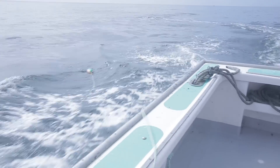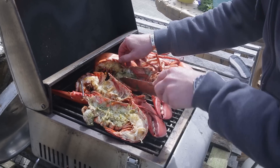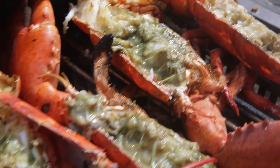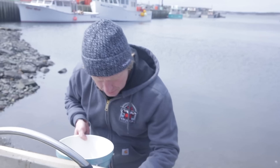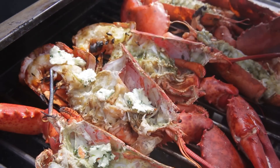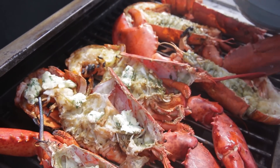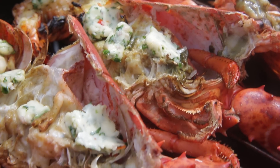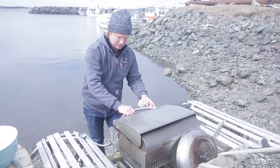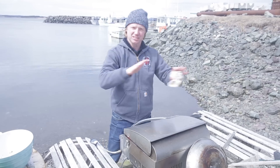I've grilled them now for four to five minutes on one side, so I'm going to turn them around. Look how beautiful. Now I'm going to add the butter on top — I place little chunks of this mixed butter on top of the lobster tail and also on the inside of the head. I close the lid so the butter melts and gives this beautiful, delicious flavor on top of the lobster.